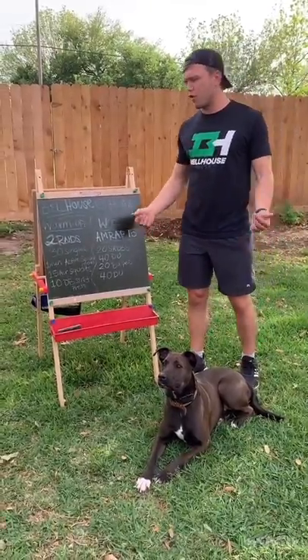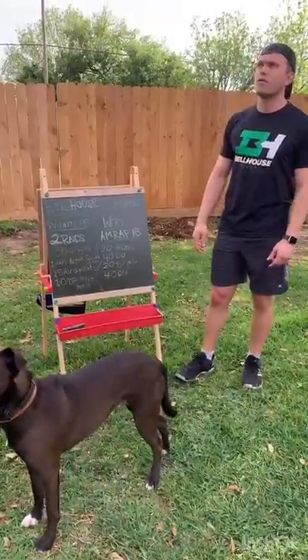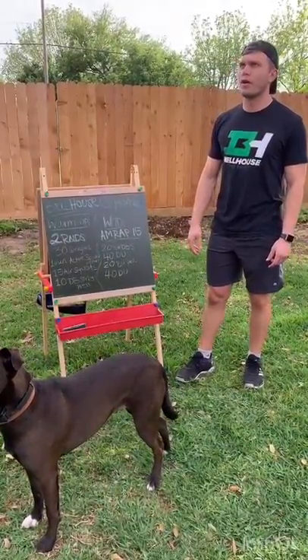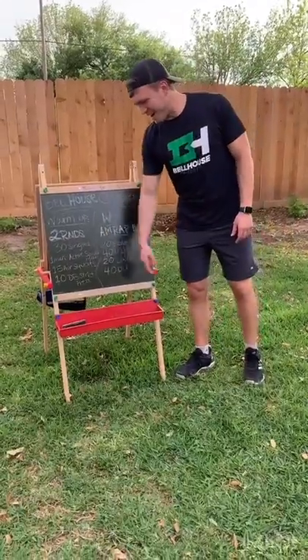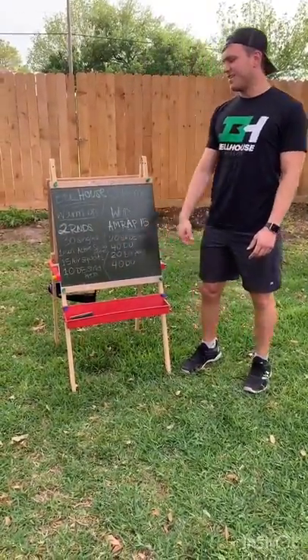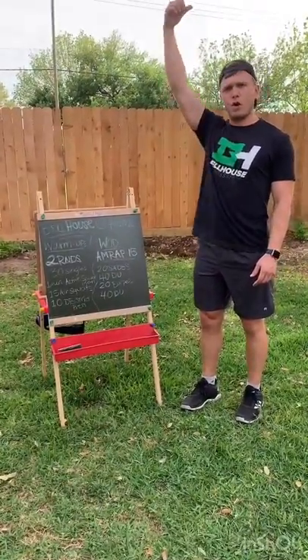The warm-up is going to be two rounds of 30 regular single-unders, one minute of active Spider-Mans, then 15 air squats, and 10 dumbbell strict press — just from the shoulder to overhead, no bend.